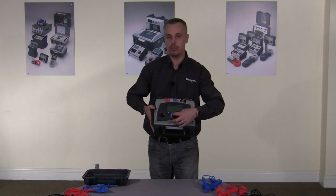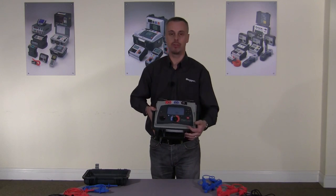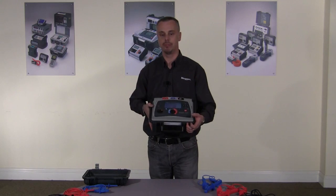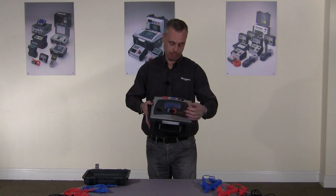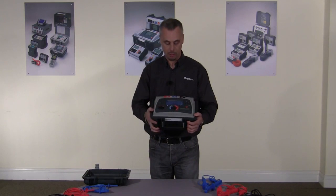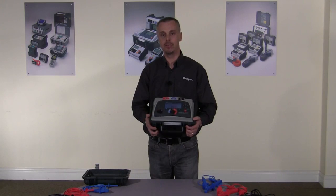In addition, we have a voltage measuring range which can measure up to 660 volts and also measure frequency. We have full data storage and download via USB and all test results are date and time stamped.